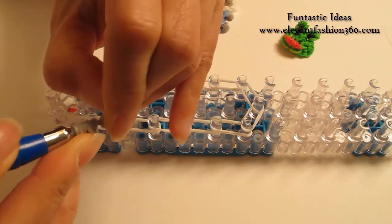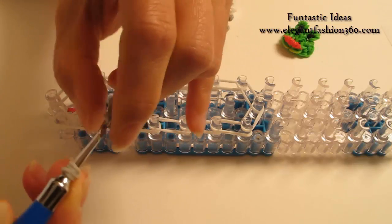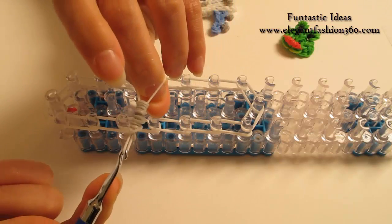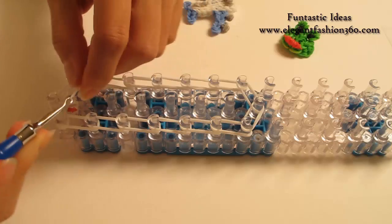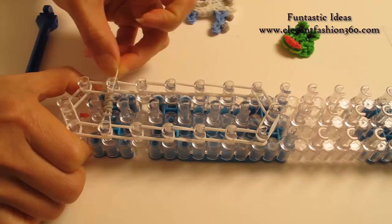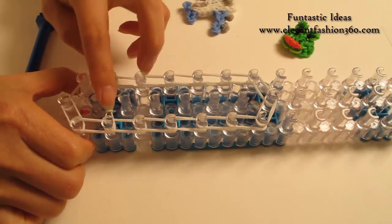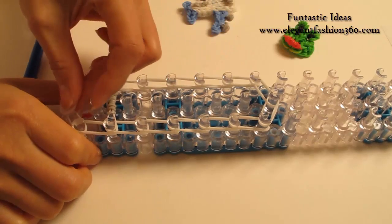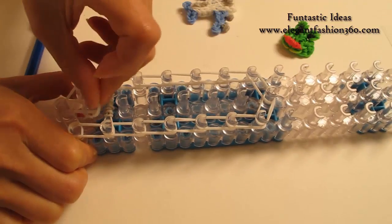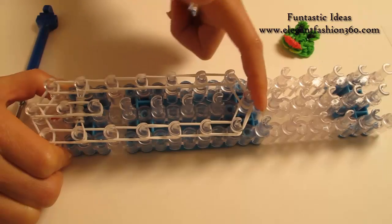We're going to take one right band and bring all this in here, doing one at a time to keep it nice and neat. Now we're going to place this right here from 2nd on your right to 2nd on your left, and keep all these bands on the center. Now we're going to take 2 bands, starting from 1st to 2nd on the center, 2nd to 3rd, and do this all the way to the last one.